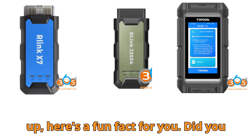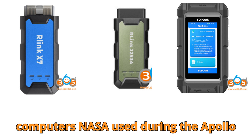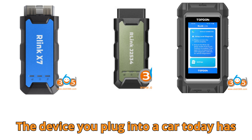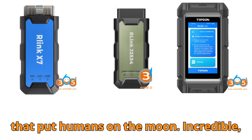Before I wrap this up, here's a fun fact for you: did you know that modern diagnostic tools like these are more powerful than the computers NASA used during the Apollo missions? Think about that for a second — the device you plug into a car today has more computing power than the technology that put humans on the moon. Incredible, right?